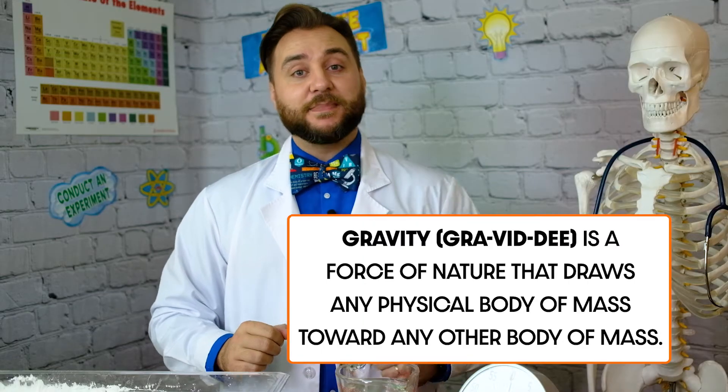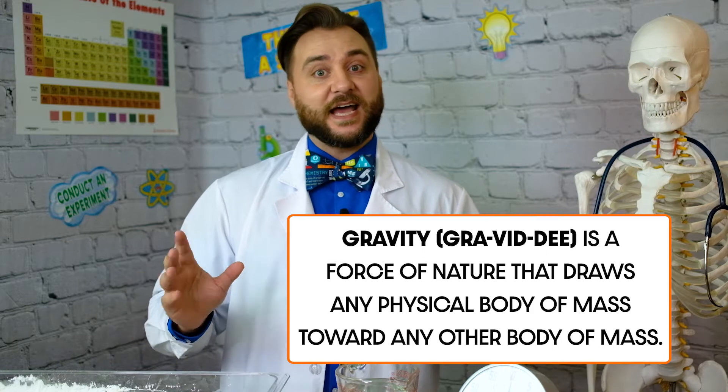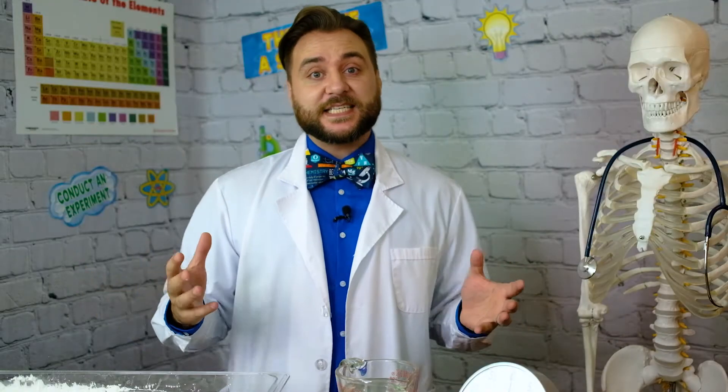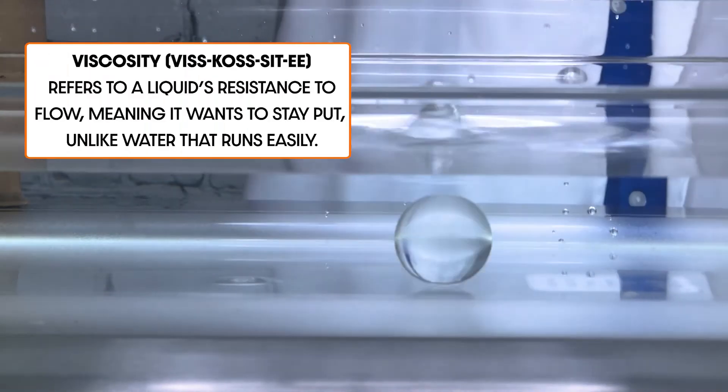Newtonian and non-Newtonian fluids are named after Isaac Newton. You might recall the name because he's the man who defined the natural force that we know as gravity, after he famously had an apple fall on his head. A Newtonian fluid stays the same whether there's pressure put on it or not, like water. Water is a liquid, and if you press on it, it's still a liquid.